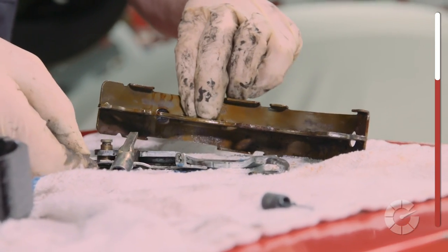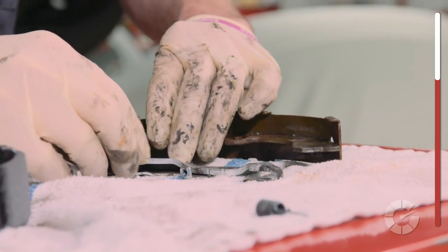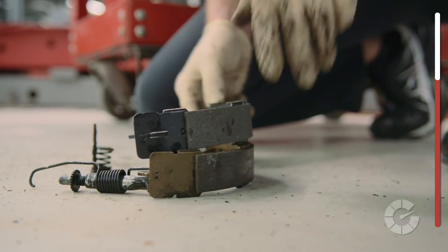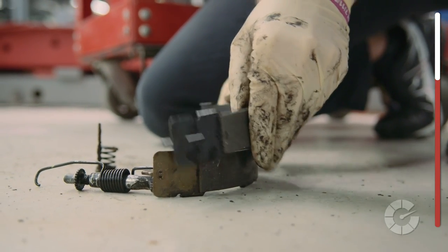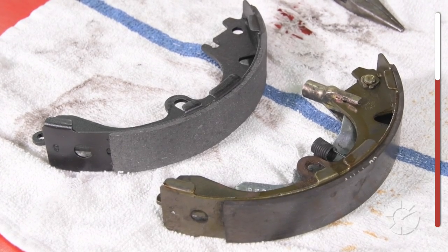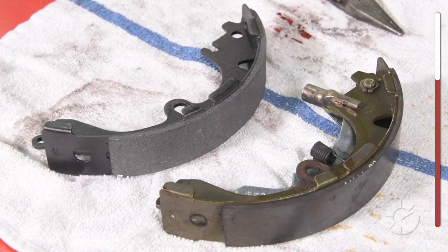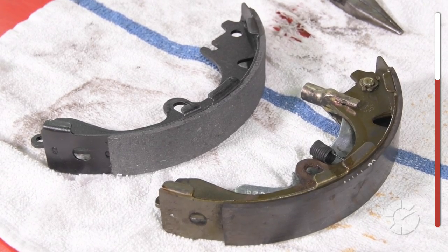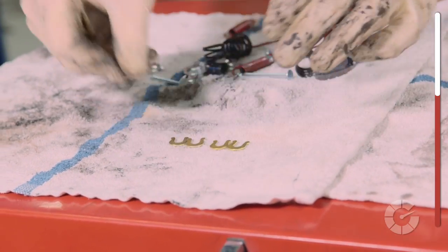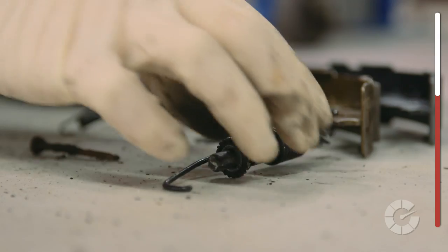Notice the shoe closest to the front of the vehicle is shorter in length than the shoe closest to the rear. That's why it can be helpful to only do one brake job at a time and always compare the old shoe with the new shoe to make sure they are the right part. Pull out all the new parts from the auto store, lay them out in order, and do a quick inventory.